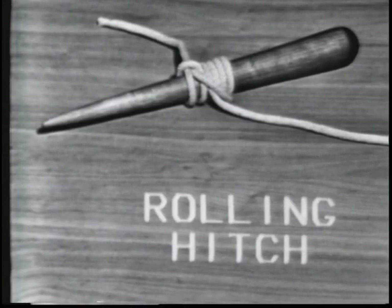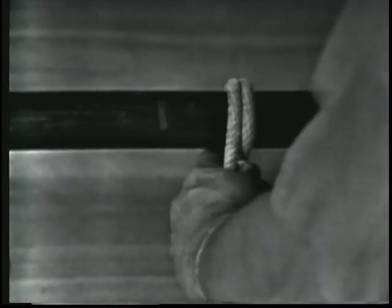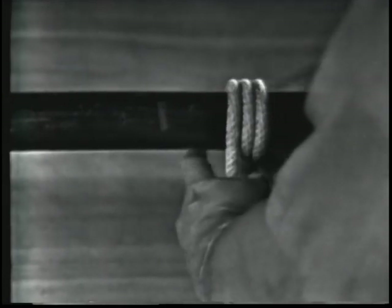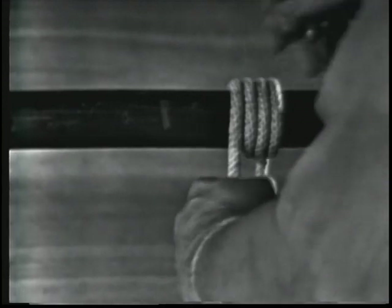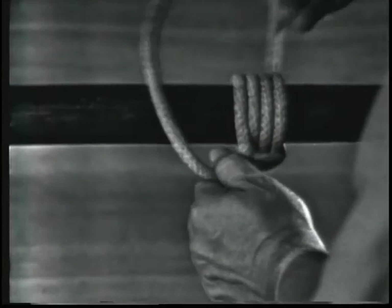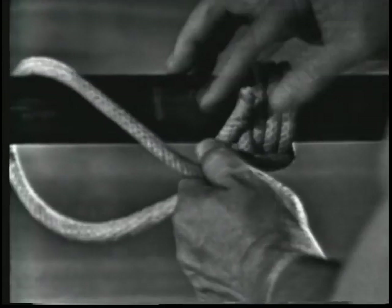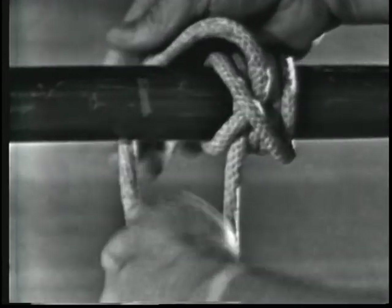A rolling hitch. When making a rolling hitch, the working end is wrapped around the spar or line three times in the direction of pull, crossing the standing part on the top side each time. Then the end is hitched with two half hitches on the opposite side, around the spar or line from the top, on the opposite side of the three turns.